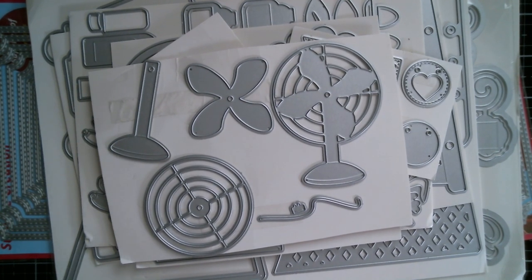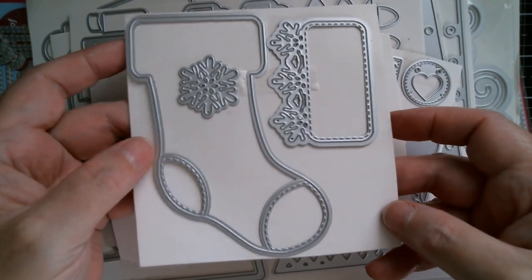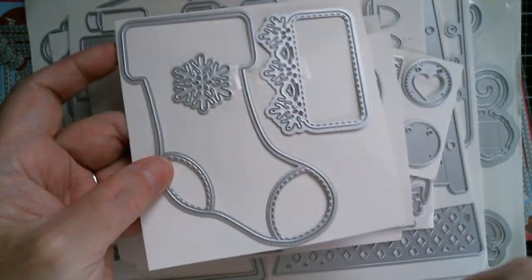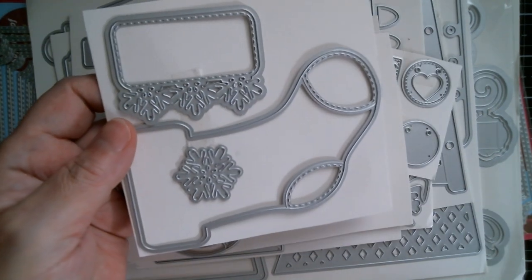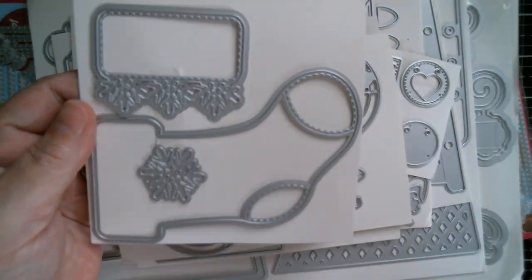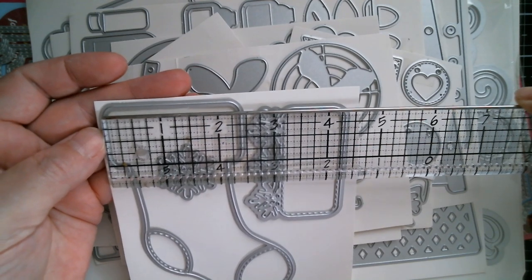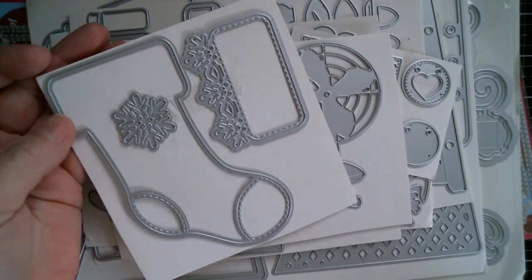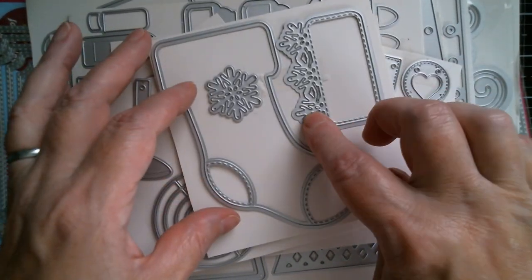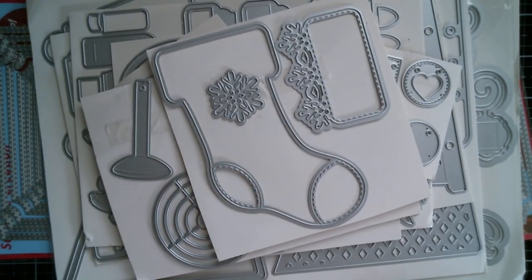Next up, if you bought my Christmas mitten last year, this is the matching stocking. You get the top piece that lays into the main stocking, and a separate snowflake. You can make a card, a tag, whatever you want. That's four and three quarter inches high and just over two and a quarter inches wide. You know, they could be little name cards that you pop on a place setting at Christmas.